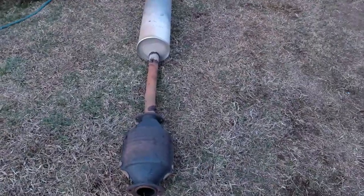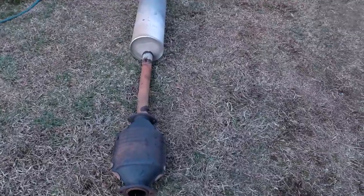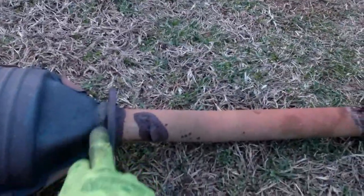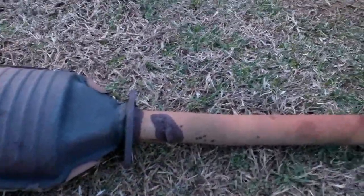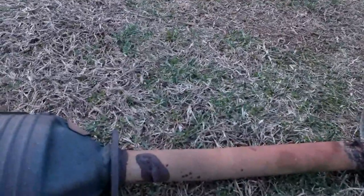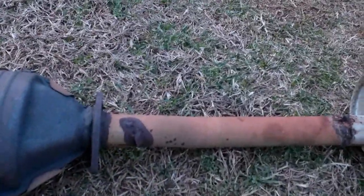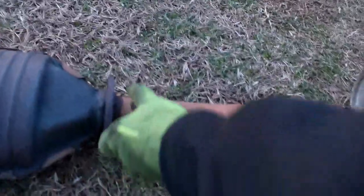I have taken the whole exhaust from up under the vehicle. I may be able to cut this off and grind it down so that when I get my new Cadillac converter, it will bolt right up to this flange right here. If not, then I might do some welding.